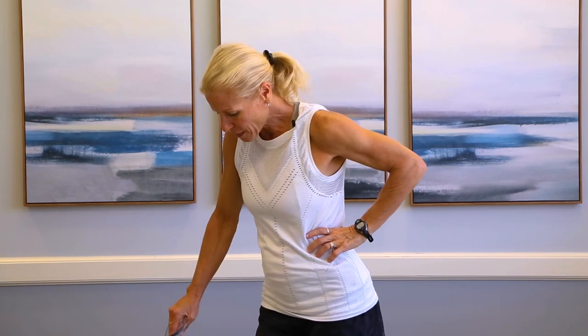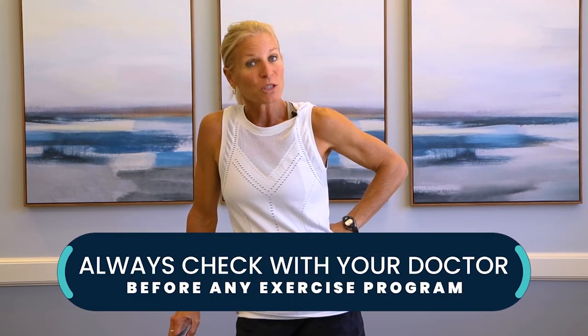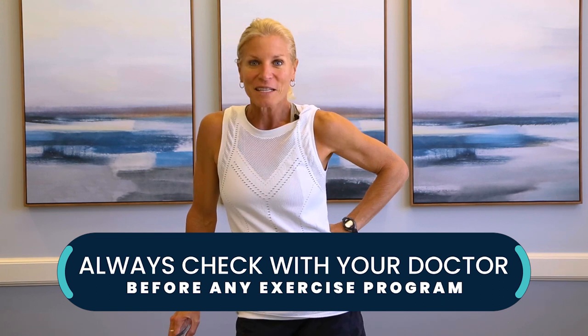Coach Kim here, seasoned personal trainer. Is your warranty starting to run on your knees? Then this is going to be a great video for you to watch on knee-friendly standing exercises. So if you could grab a nice sturdy chair, remember to always check with your doctor before starting any exercise program, put some good shoes on, and let's get ready to get to working.